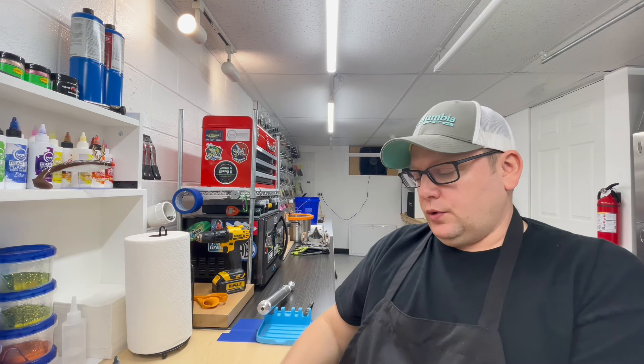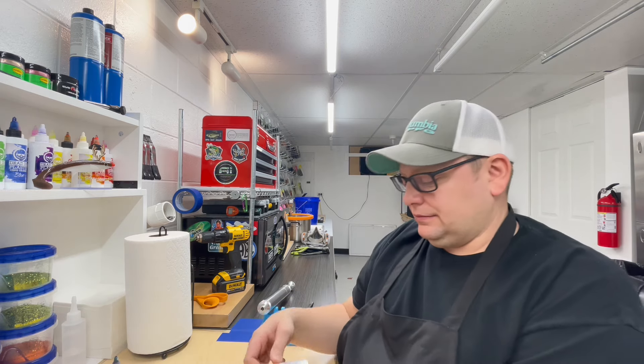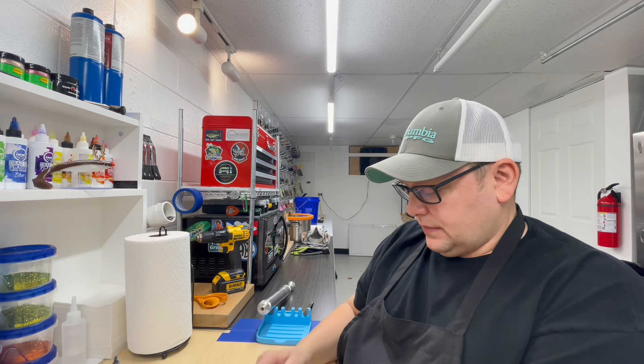Hey, how's everybody doing out there in YouTube land? Hopefully I got a good one for you today — we're gonna do some creature baits. I'm pulling out some molds today, doing the Angling AI baits. I should probably open these up and show them to you first.